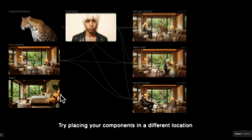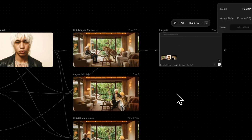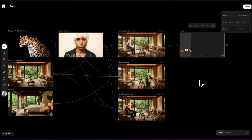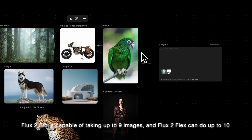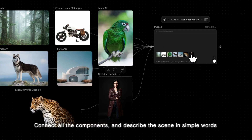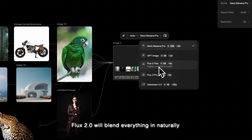Try placing your components in a different location by connecting a different background image. Flux Pro is capable of taking up to nine images and Flux Flex can do up to 10. Connect all the components, describe the scene in simple words, and Flux 2.0 will blend everything naturally.